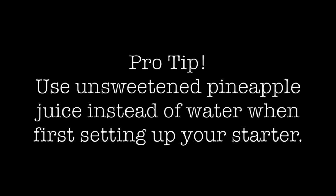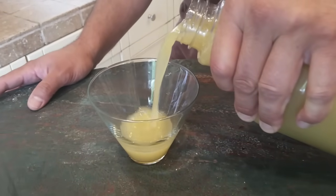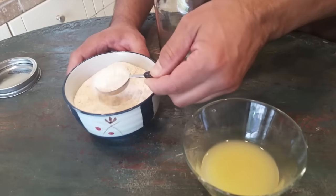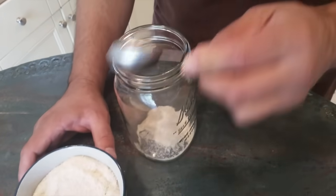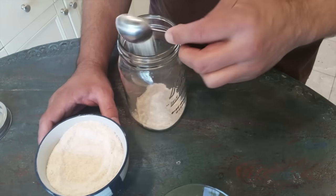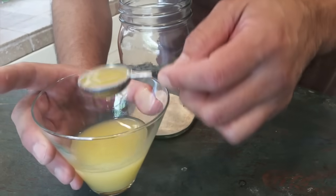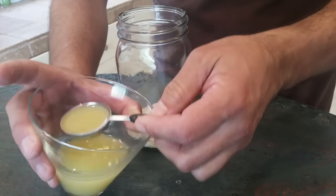So I'm going to give you a shortcut. For your initial setup, instead of using your two tablespoons of water — and this is optional — I like to use two tablespoons of unsweetened pineapple juice. That helps lower the pH and provide a little extra natural sugar for the yeast to get started on. I found that you're going to end up with a better result and a quicker active starter. So you're going to take three tablespoons of flour and whisk that together with two tablespoons of pineapple juice, or water if you're not using pineapple juice.